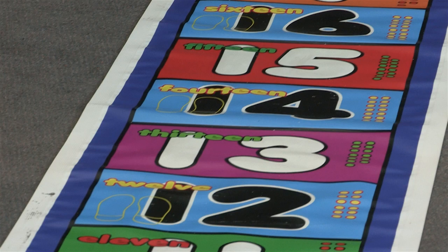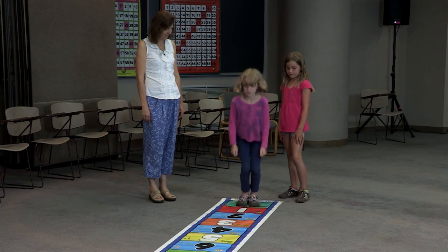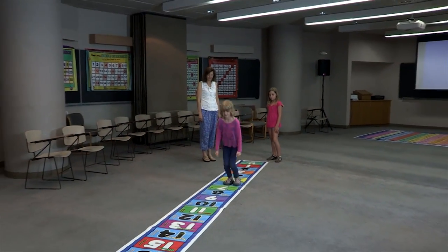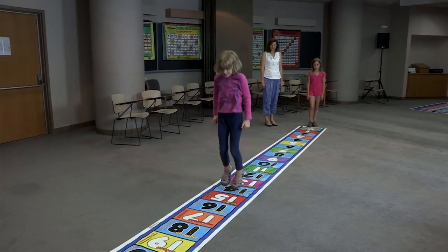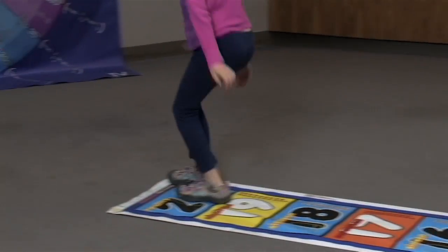Another huge benefit of this mat is to practice skip counting by twos. All the numbers that are even numbers for twos are in blue. So the student stands on 0, jumps over 1, lands on 2 and says 2, then they jump to 4 and say 4, 6, 8, all the way throughout the mat: 0, 2, 4, 6, 8, 10, 12, 14, 16, 18, 20.